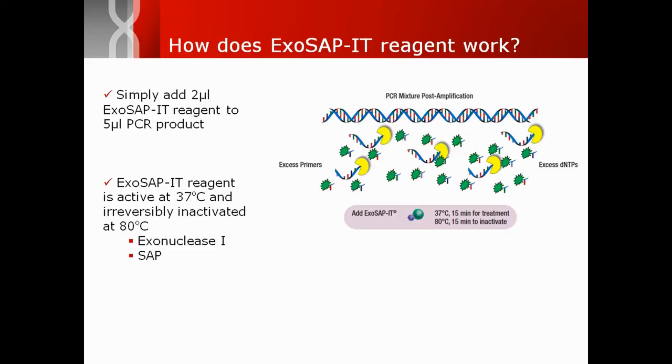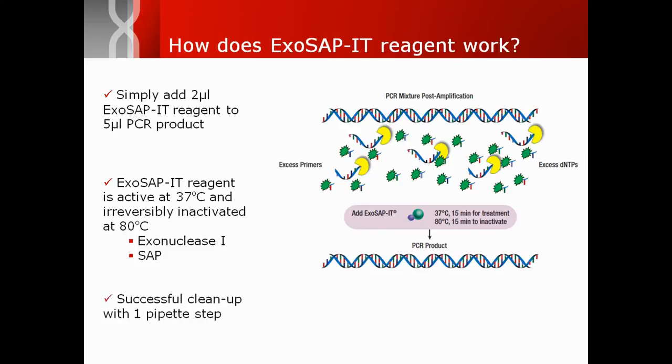Heating to 80 degrees Celsius irreversibly inactivates the enzymes, leaving a PCR product that is ready for your next application.